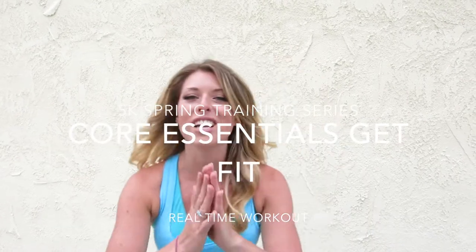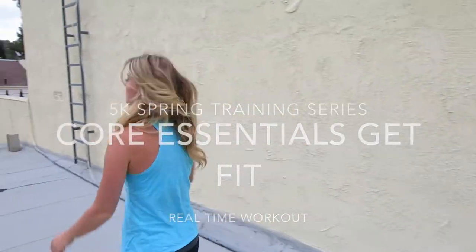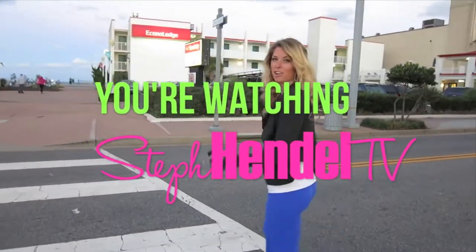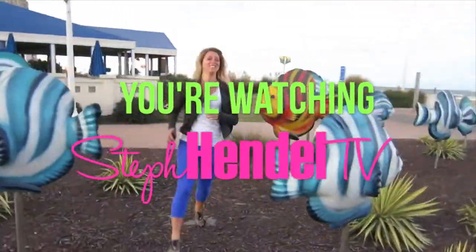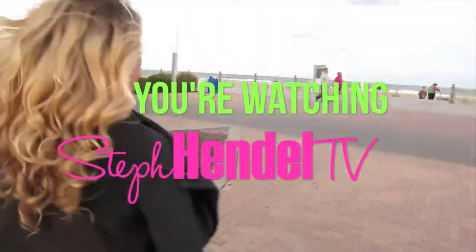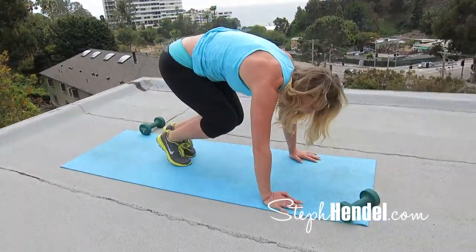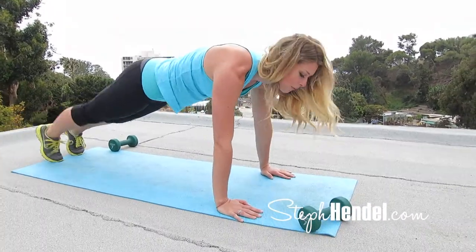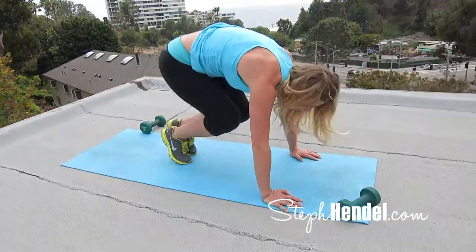Hey, I'm Steph from StephHeddle.com and this is your 5-day spring training core essentials get fit with HIIT workout. Come join me for Wednesday workout. In every move that we do today, it's going to be 30 seconds of high intensity movement and 10 seconds resting. At the beginning of each move, I'm going to give you a couple examples before those 30 seconds start, so you know what you're going into.